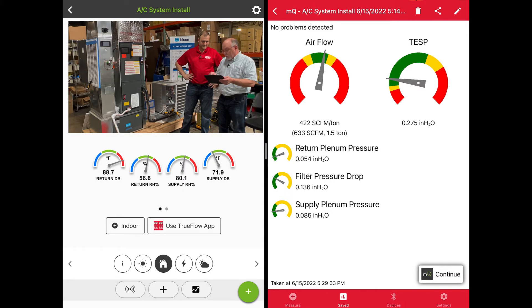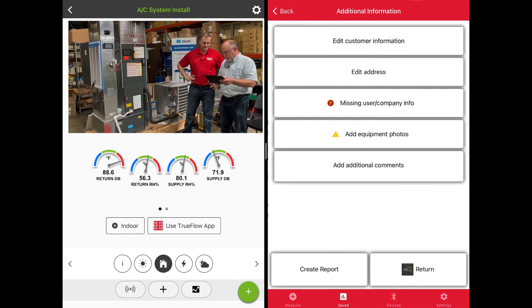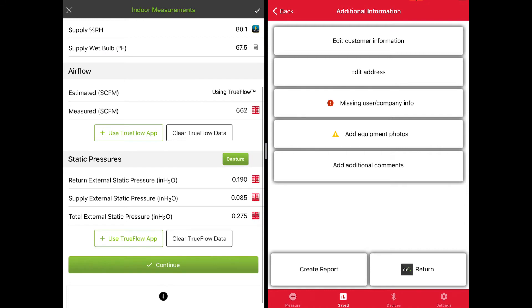Down at the bottom here we can review our test. Our airflow is in the right range, static pressure looks good. We've got our three pressures: return, filter pressure drop, and supply volume pressure. We hit Continue in MeasureQuick, then hit MeasureQuick Return. If we go into the indoor readings, you will see that we have our measured CFM, our return static, supply static, and total external static from the TrueFlow Grid.